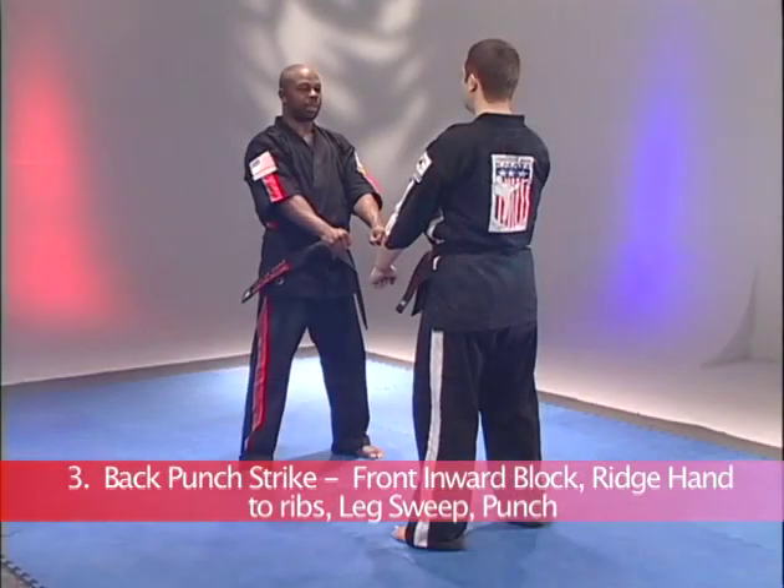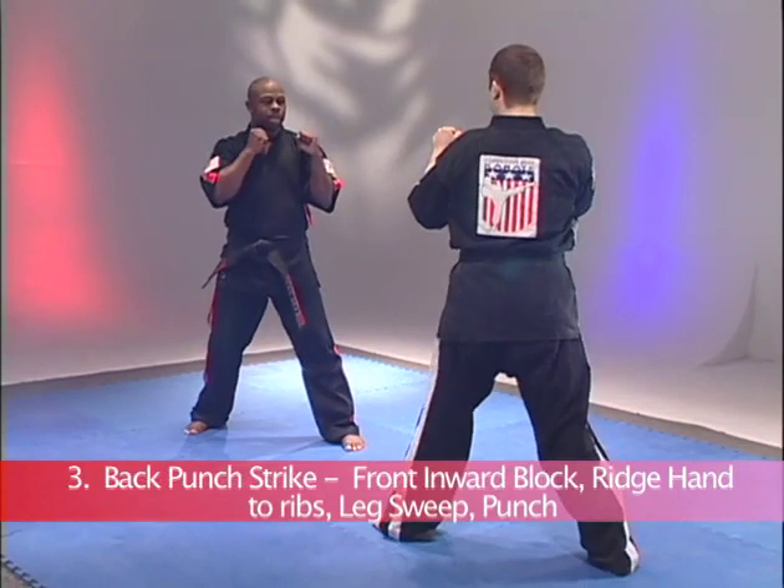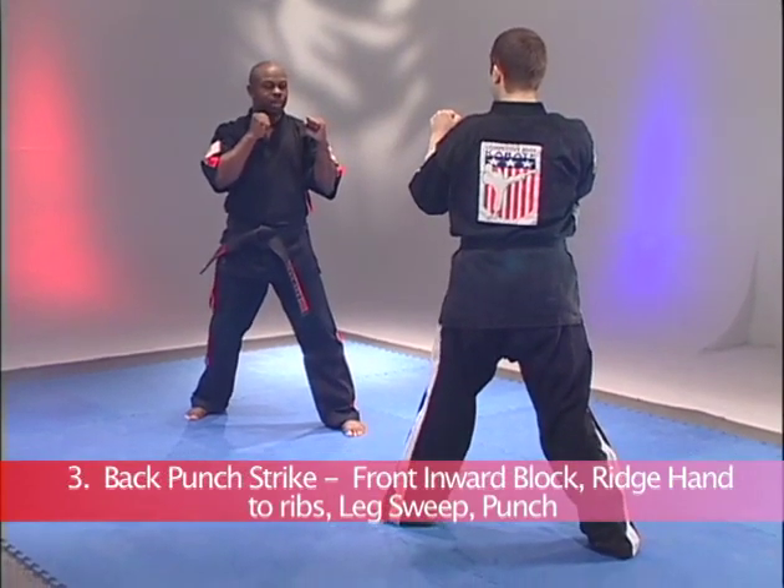Self-defense number three, goal belt. You will start in a jubilee stance. Hi-yah! And it says step through, back punch.